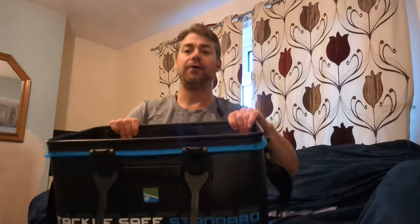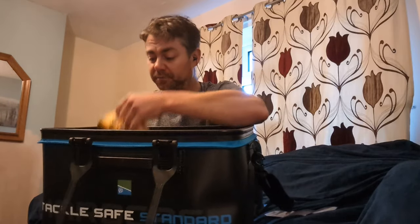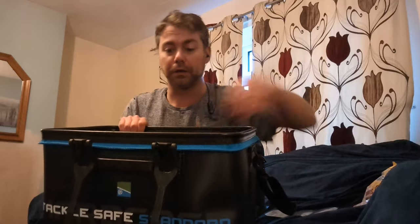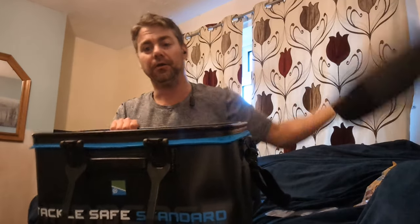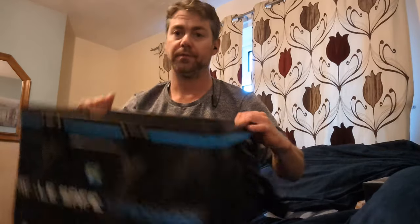When you open it up, you'll be surprised at how cavernous it is. In there at the moment I've just got some baits and bits and pieces that I've thrown in from the last match. To give you an idea, that's got two pint tubs in there and it's not even coming up to halfway.